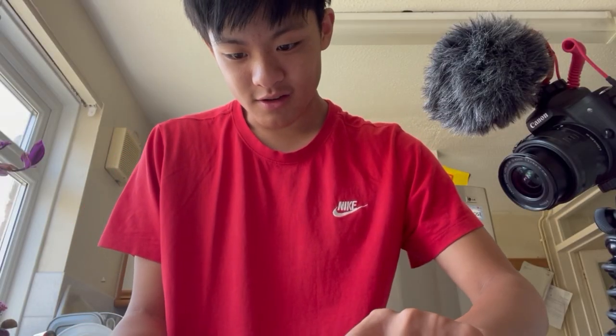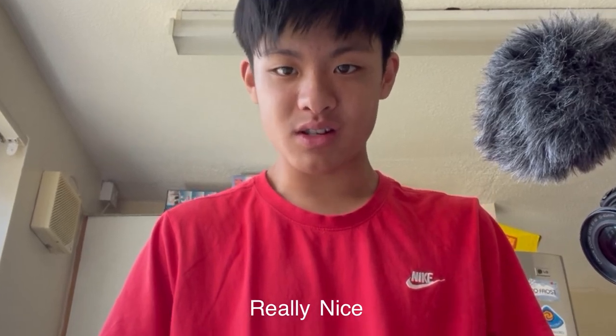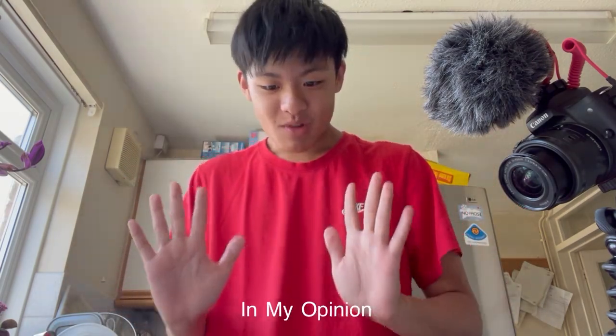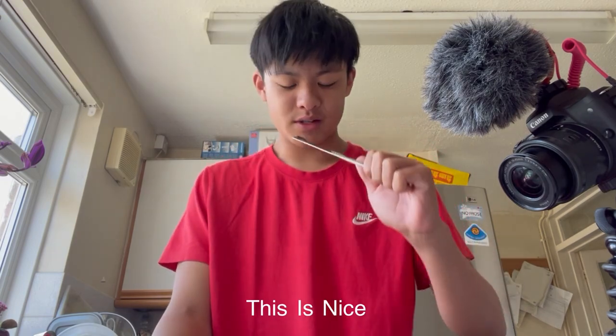Let's try this out. This is really, really nice. Guys, you know what? This is the best so far — this is nice. Hope you guys enjoyed this video of making YouTubers products. Make sure you like and subscribe!